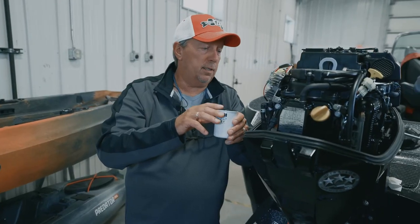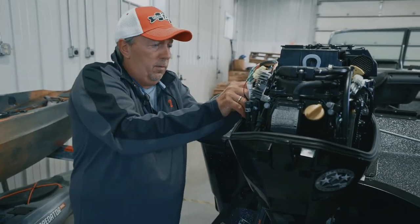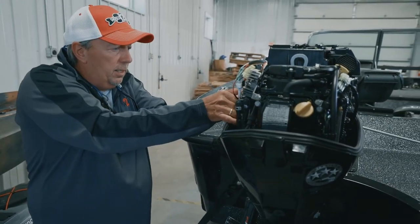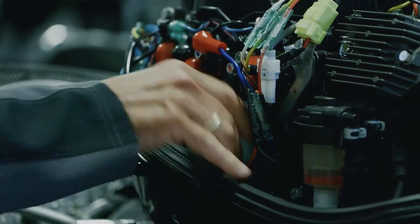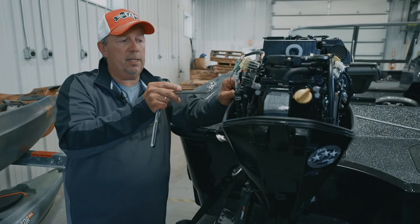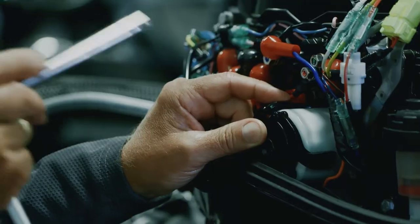Put fresh oil around the gasket on the new oil filter, and now it's time to install it. Get it in place and first tighten it up with your fingers to get it nice and snug, then put the wrench on it. Make sure you tighten that oil filter anywhere from three-quarter to one full turn, and then you know it's secure.